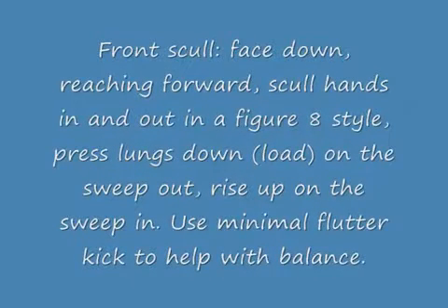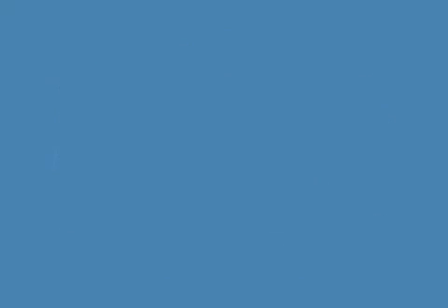One of the main things we do is we teach a little bit of sculling. We're going to show you some front sculling right now. The important thing is that the hands are extended in front of the swimmer's body, and they use a side-to-side motion — almost like a figure-eight shape motion — to travel down the pool.